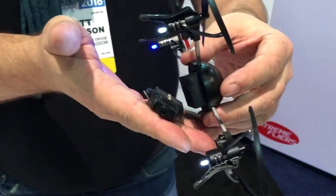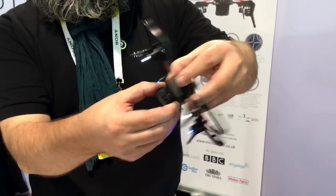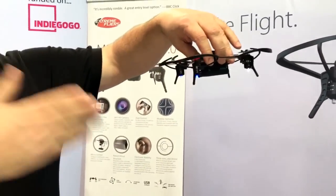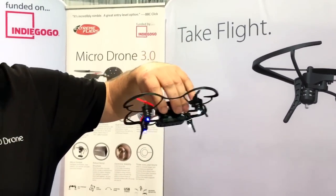There are three magnetic connections with the Wi-Fi camera module, and it's actually reversible — you can point it forward, or if you want, you can have it pointing backwards. The advantage of having it pointed backwards is that you can fly away from yourself and do a selfie from the drone. It's called a 'droney.'